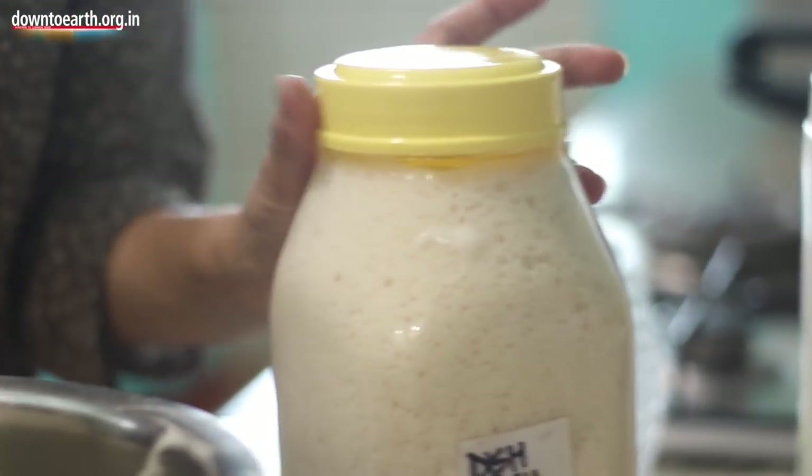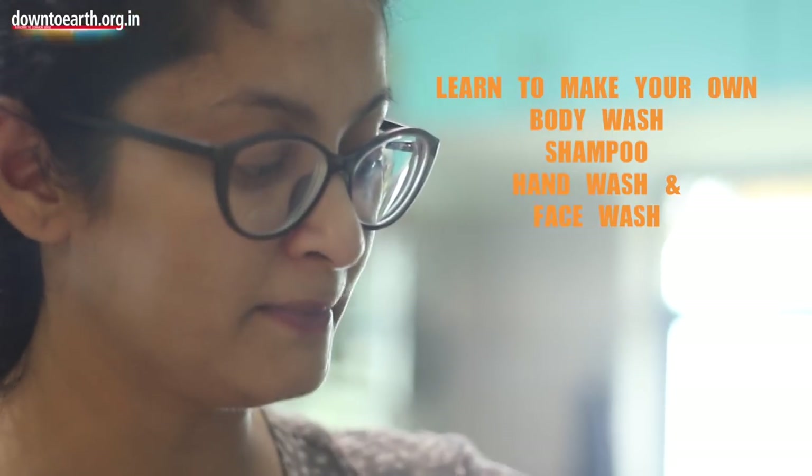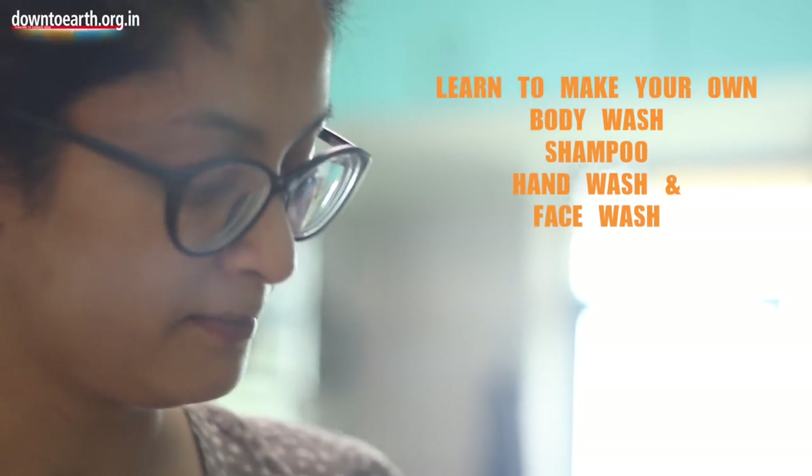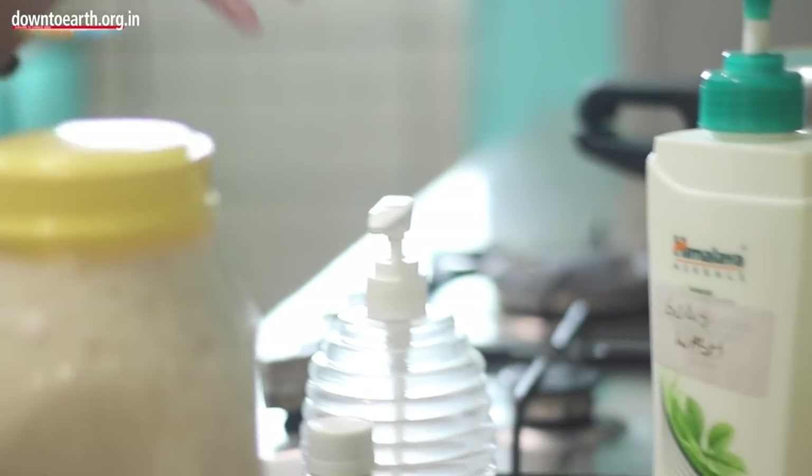Now that I have the dish wash ready, I am going to keep it aside and make another batch of the same proportion to make my body wash, my hand wash, and my face wash.